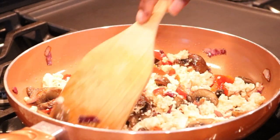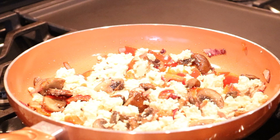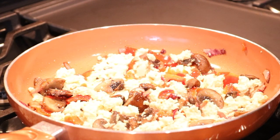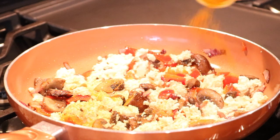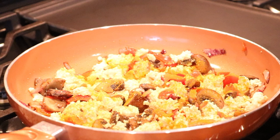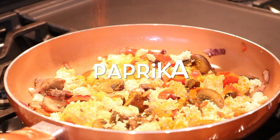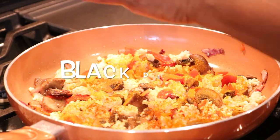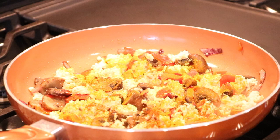Now we want to add our seasonings. The first thing I want to add is my turmeric — that gives it that nice color. Then some paprika, some black pepper, and some nutritional yeast flakes.